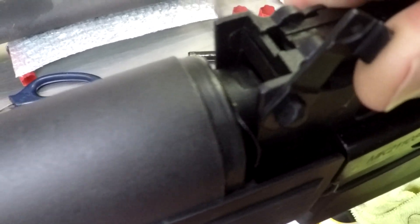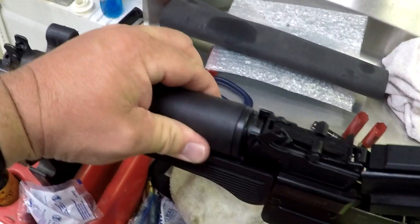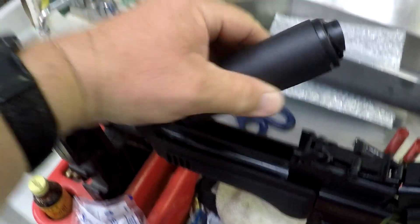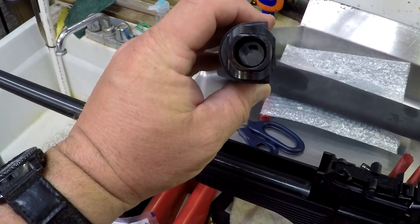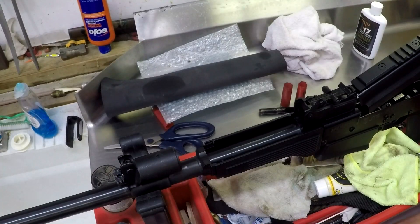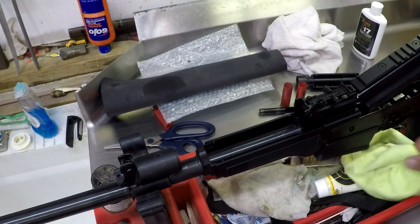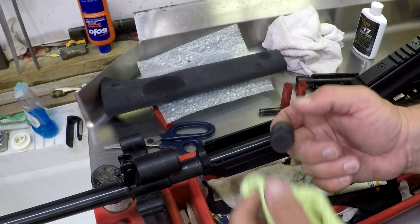There we go. You can see there's a flat spot right in there — when this thing rotates, that flat spot needs to be completely vertical to be able to lift the hand guard off. Then that comes right off. This is the middle of your gas cylinder, where your piston rides, and that rod off the bolt is what actually cycles your action.